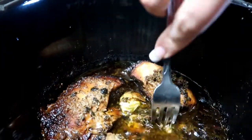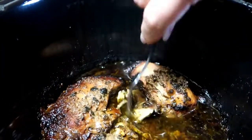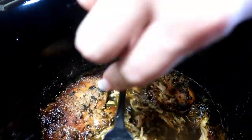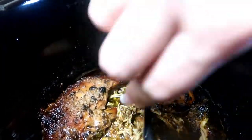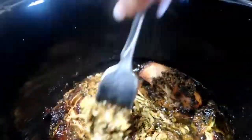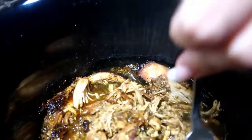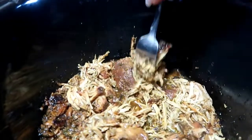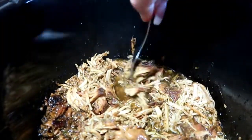I'm just going to shred the meat and let it sit in the liquid for a little bit. It's completely tender and completely falling apart and it smells so, so good. I actually don't even need the second fork — I'm just twisting one fork in there. Let that sit in the juices for a little bit to reabsorb some more flavor.